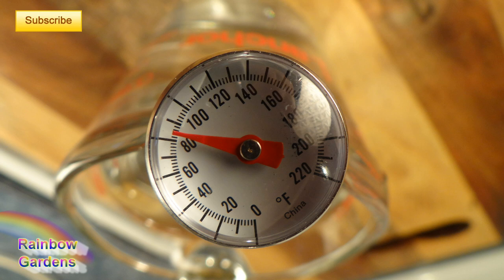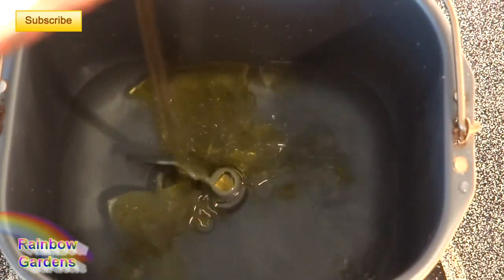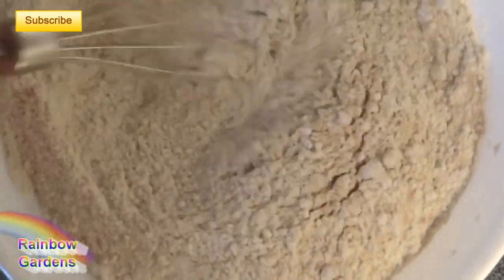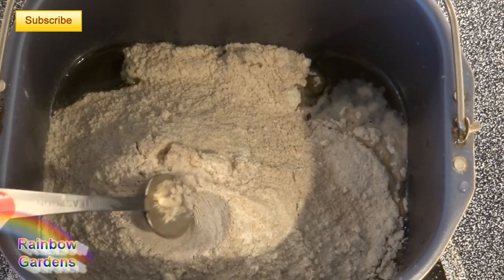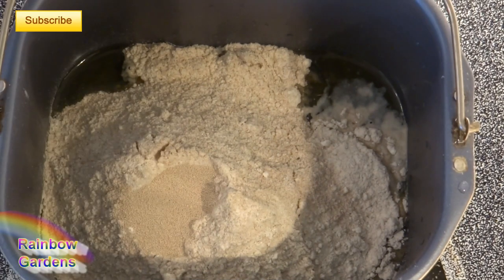Now I'm going to bring more water to a boil. In my bread pan I'll go ahead and add my water, my olive oil, and my dry ingredients, mixing those up pretty well first before adding them to the bread pan. Then I'll make a little indentation on top of the flour — this is where I'll put my bread machine yeast. We just want to put it on the dough setting and get it going.